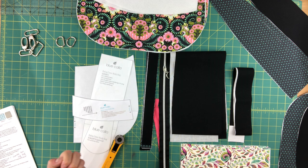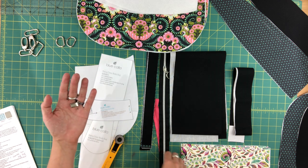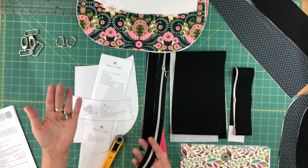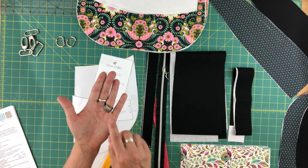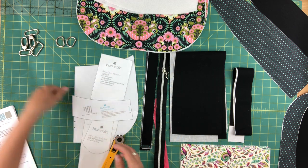The only thing I'm going to change is that in the pattern it has you add a fabric zipper tab to the end — if you want to save a little on hardware costs you can do exactly what the pattern describes. But I really like these metal zipper ends, so that's what I'm going to be using in this video.